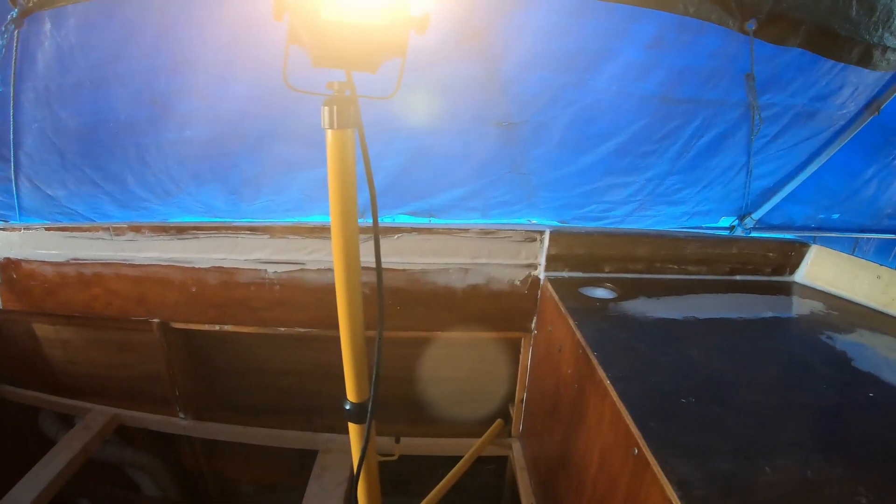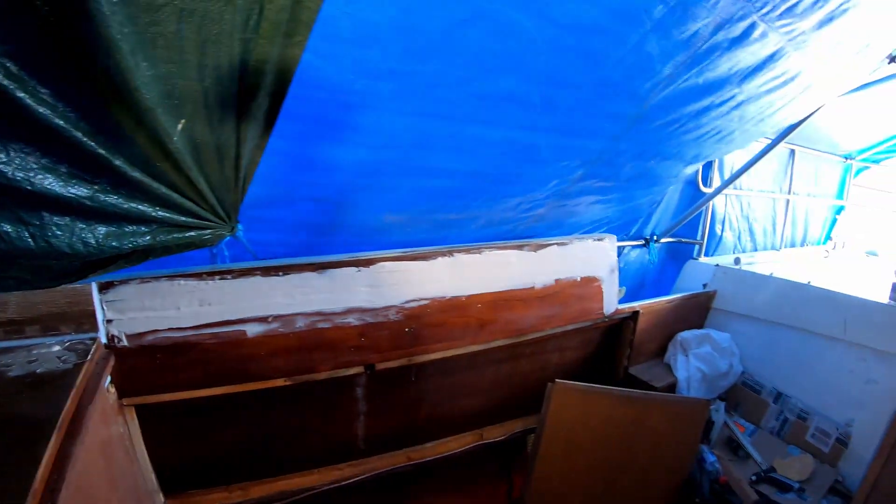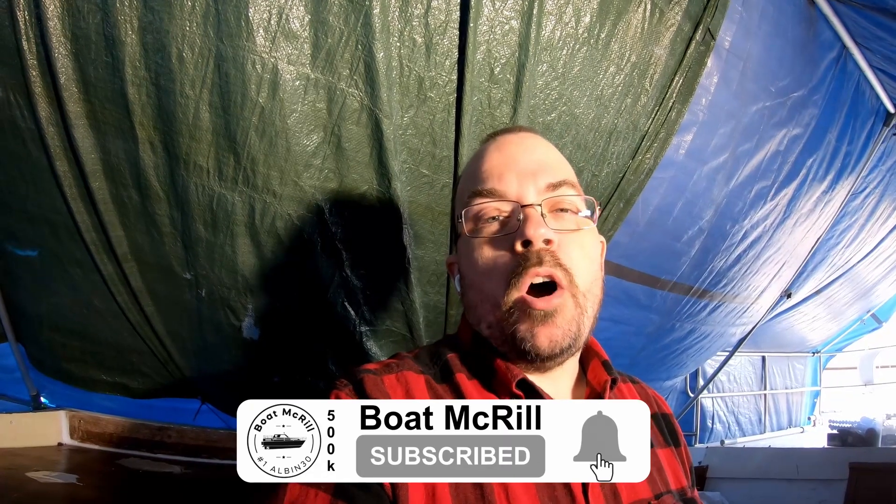By that, the fairing and the filleting is pretty much done for the upcoming fiberglassing. I'll just show you a little bit how it looks right now. Give me a thumbs up if you liked the video, hit the subscription button and put on the notification bell so you don't miss any of my videos. Take care everyone, be safe, and see you soon — bye everyone!